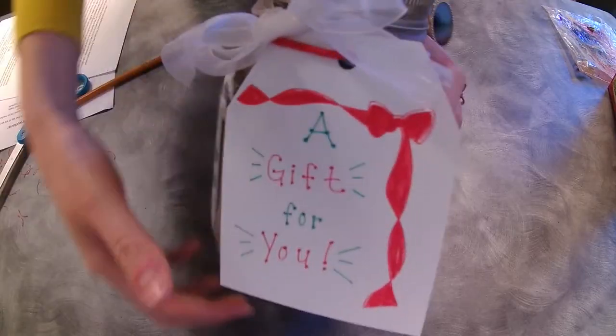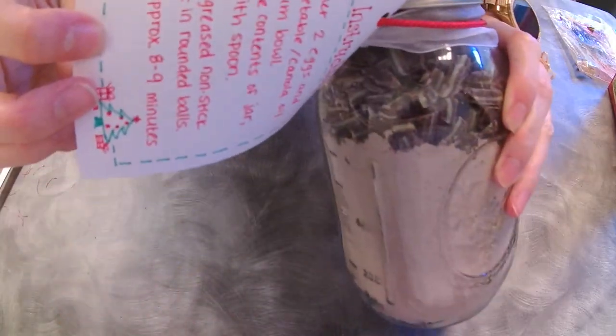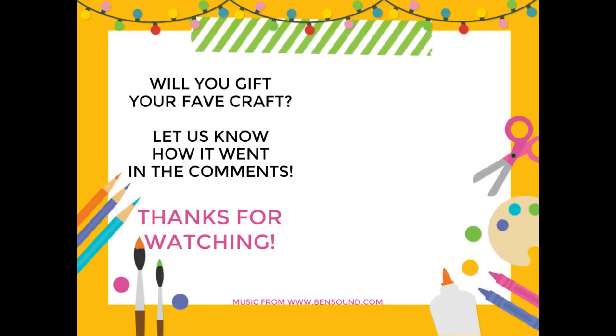And there you have it — a delicious, well-thought-out gift. Those are my top three crafting gifts for the holiday season. Have you made any crafting gifts this year? What are your faves to make? Let us know in the comments. Check the description for detailed supplies lists of all the things I made in this video, and be sure to subscribe to the library's YouTube channel for all the latest in library virtual programming. Thank you for watching and see you next year!